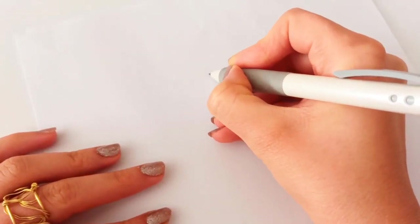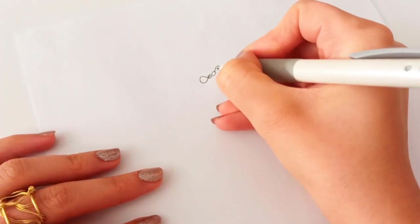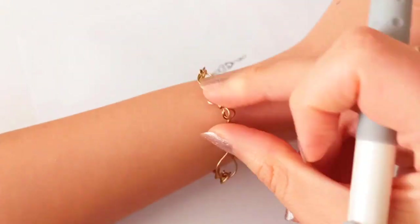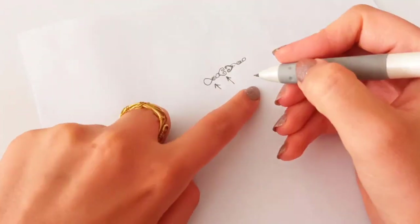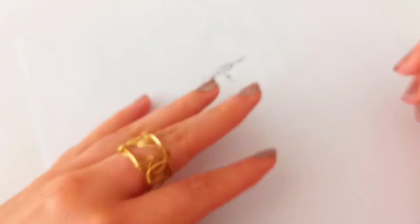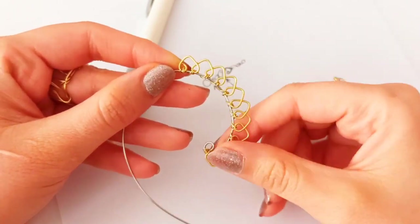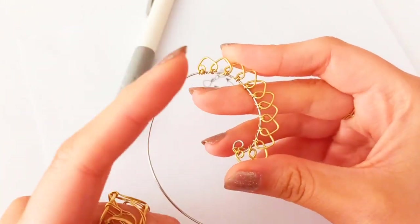To make this bracelet we need two kinds of little patterns: one that is a connector piece, and of course a heart-shaped motif. This simple chainmail could be used as a set with other wire jewelries — we had tutorials in previous videos, like this beautiful earring or even a ring.